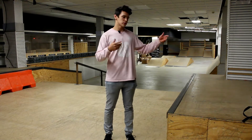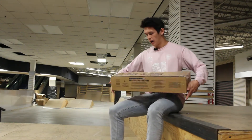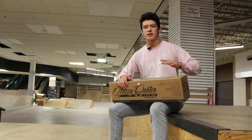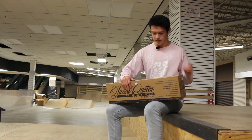I know you guys clicked on the video to see the Jesse Carter stick deck, so let's get right into it. Here we have the box — Jesse Carter signature on it right there. Looks beautiful. I'm so excited to open this. I think we have like four or five of these in stock at the skate park. I'm super stoked to get this thing open.